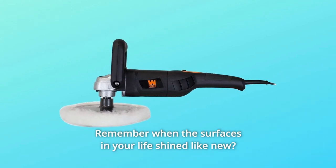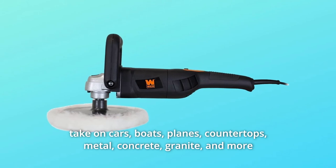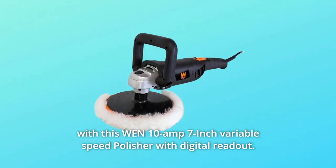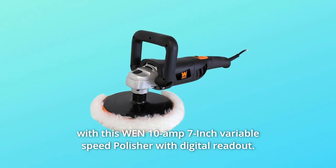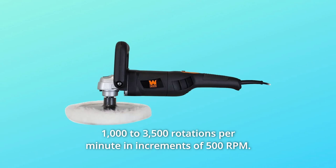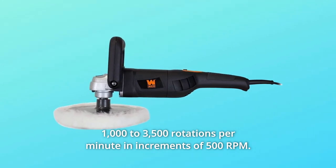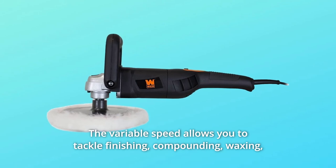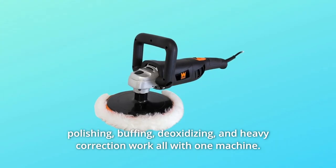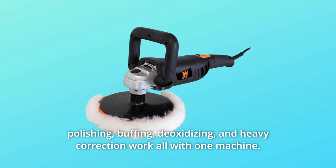Remember when the surfaces in your life shined like new? Take on cars, boats, planes, countertops, metal, concrete, granite, and more with the Win 10 Amp 7-inch variable speed polisher with digital readout. The 7-inch professional waxer provides users anywhere from 1000 to 3500 rotations per minute in increments of 500 RPM. The variable speed allows you to tackle finishing, compounding, waxing, polishing, buffing, deoxidizing, and heavy correction work — all with one machine.